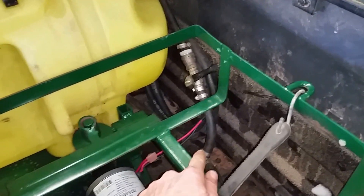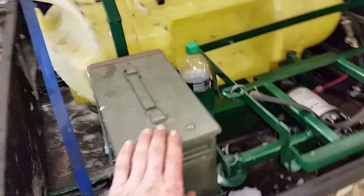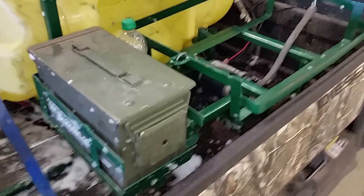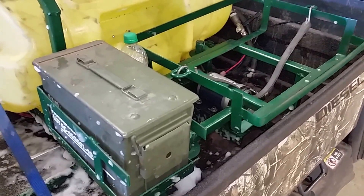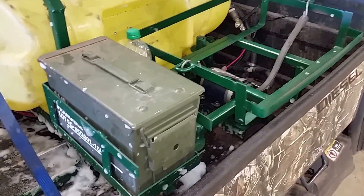This shutoff valve is teed off the pressure supply on the pump, so if there's a problem with this gun it can be shut off. A few spare parts, a few spare tools. Soap acts as a surfactant — helps the water wetter and helps it penetrate and keep things wet. Helps a lot for suppression. Just a little bit of soap goes a long ways.